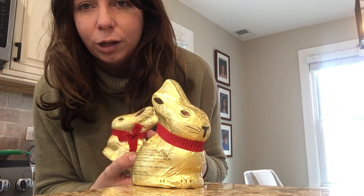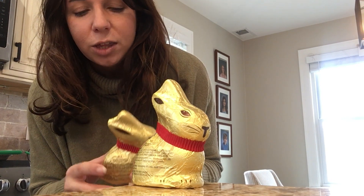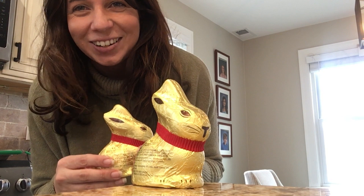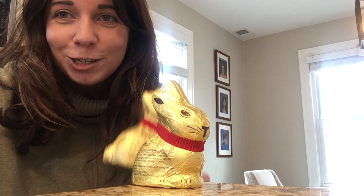I would leave the wrapper on just like this bottom half here, so that way when the kids are holding their drinks they're not getting chocolate all over their hands and chocolate all over your house. Just a little tip there.